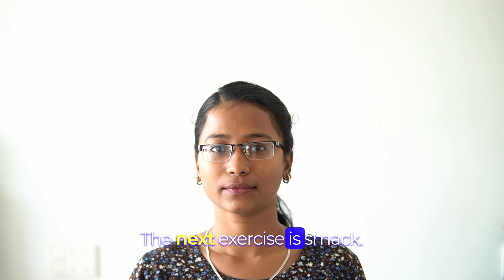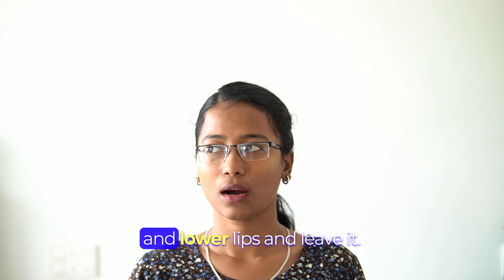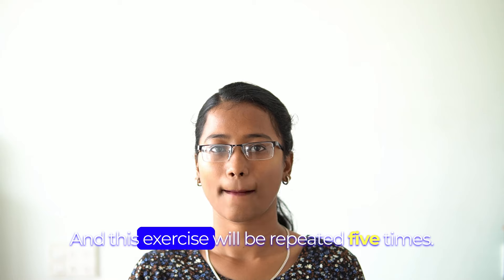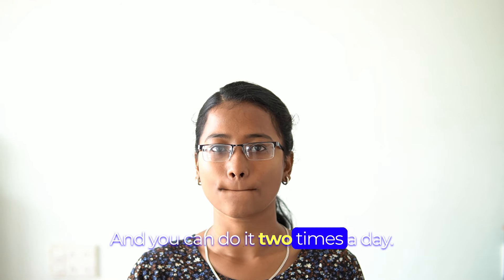The next exercise is smack. Ask the child to close his upper and lower lips and release it. This exercise will be repeated 5 times and you can do it 2 times a day.